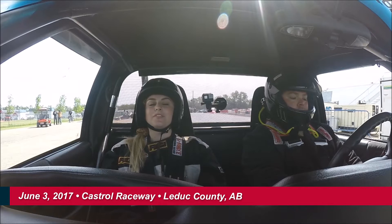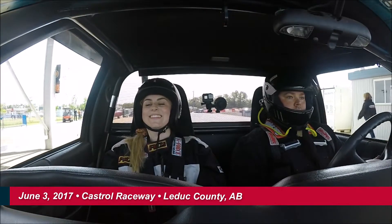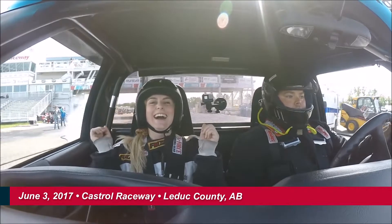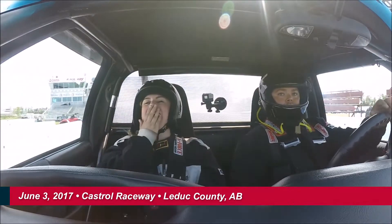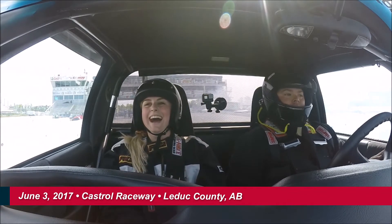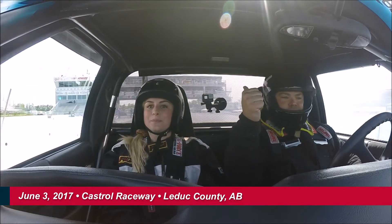Thumbs up. Alright. So that's the burnout. I love it! Oh my gosh. You ready to go fast? Oh yeah, let's go. Let's do this. Oh, I'm so pumped.